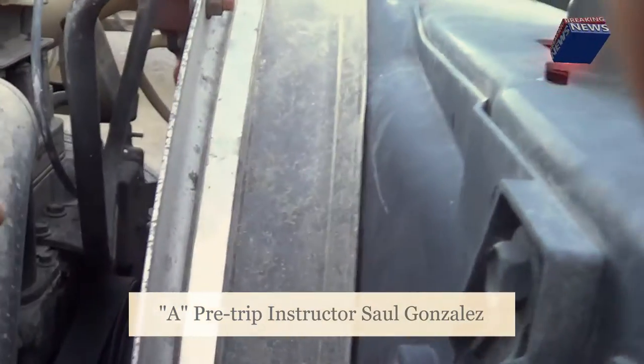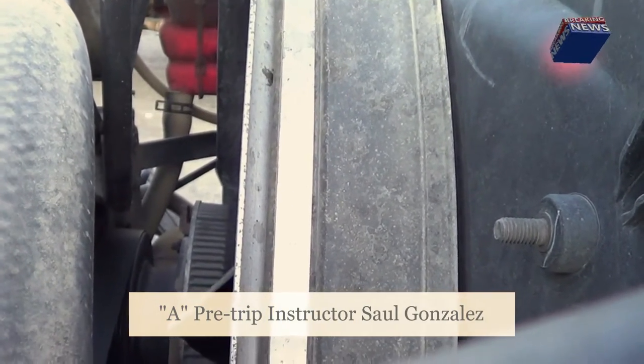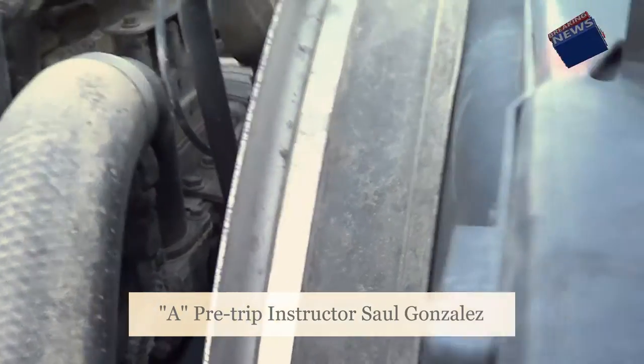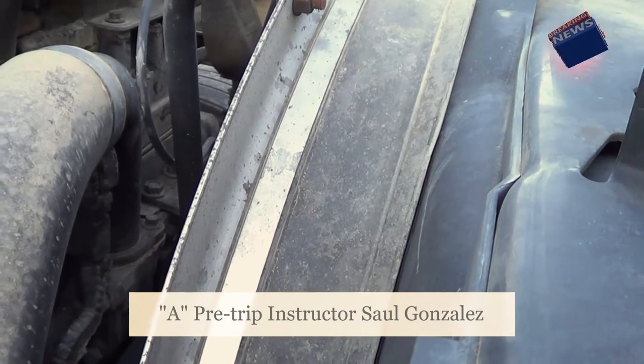Now I'm going to inspect my water pump. My water pump is not cracked, broken, or leaking and it's securely mounted, no missing hardware. My water pump and my alternator are belt driven. The belt — I'm going to make sure it's not excessively worn or torn and has full contact. If I pull on it, it should be no more than three-quarters of an inch of play.